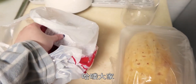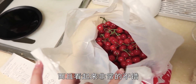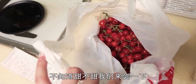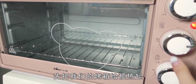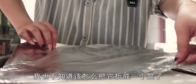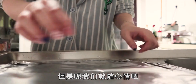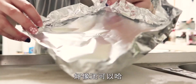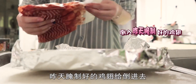哈嘍大家，我發現最近櫻桃出來了，看起來非常不錯，不知道甜不甜，我們來嚐一下。我還買了一個大菠蘿。先把烤箱給預熱起來，然後把昨天醃制好的雞翅給鋪進去。